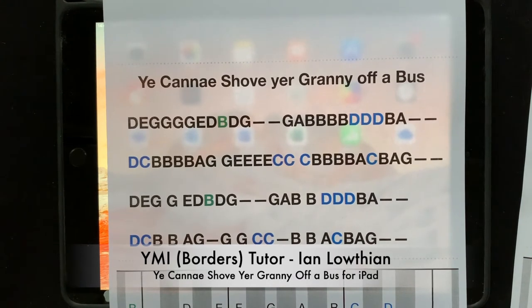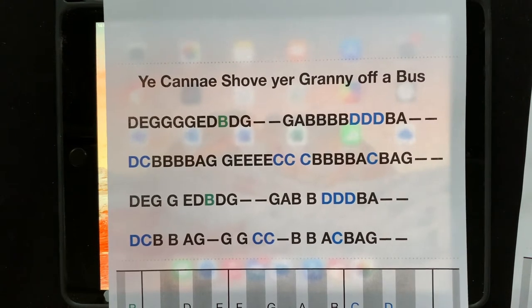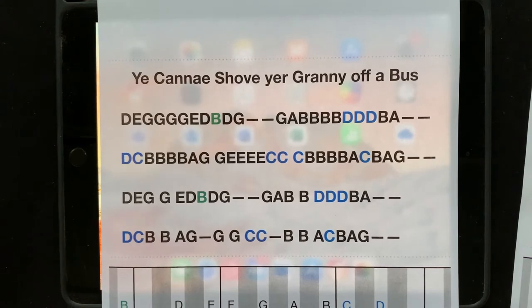Okay, here's another wee Scottish number for you. You cannae shove your granny off a bus. No you cannae. Now let's have a quick look at this one before we start.